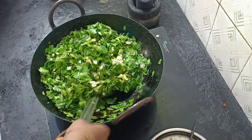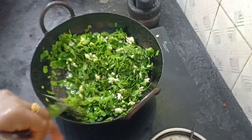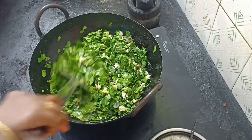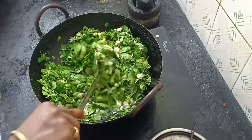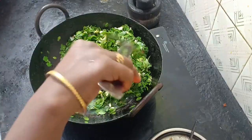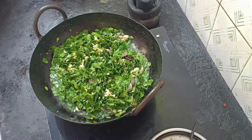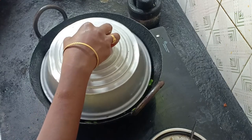Now I have a green on the top. We can add greens on the top. Let's add some green on the top. Now the green looks good. Let's mix it in. Now we have to open it in 10 minutes.